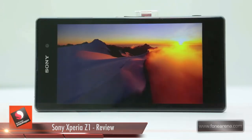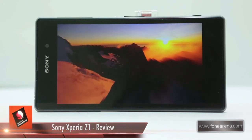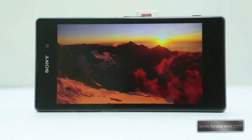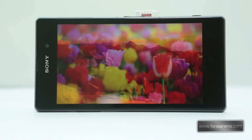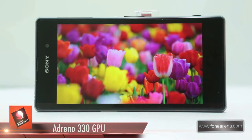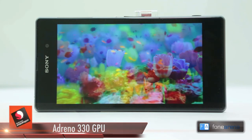Let's talk about the display on the Xperia Z1. First seen on the Z Ultra, Sony's Triluminous display technology is also present here. Unlike the Z Ultra, the improvements brought on by the Triluminous technology aren't very visible. The colour gamut, while wider than that on the Xperia Z, is still lacking behind the HTC One and the screen on the Note 3 most definitely puts it to shame.